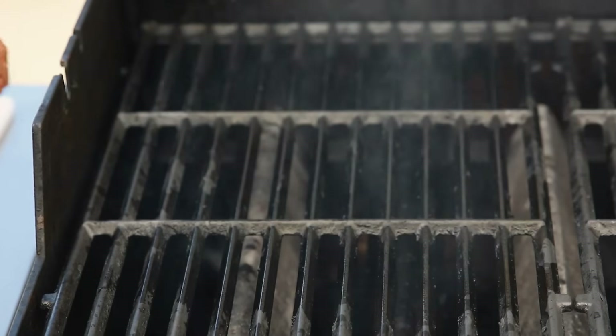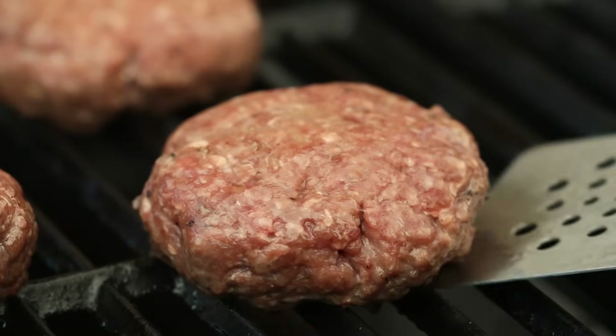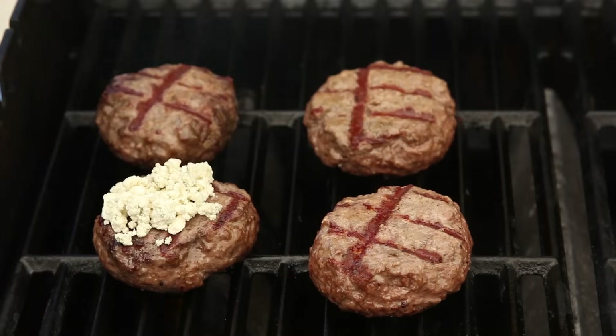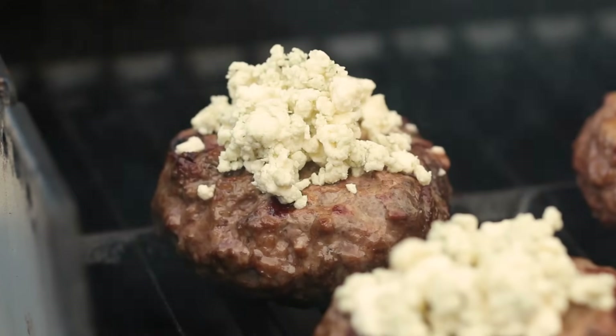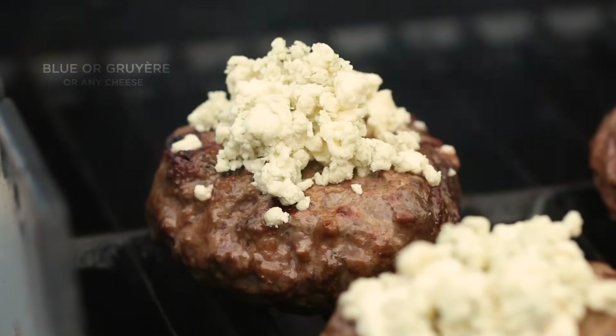Once the grill is preheated, add the patty and cook it without moving for three to four minutes. Flip the burger over and cook it for an additional three to four minutes. If you want to add cheese, make sure to do this when you're two minutes away from being done. You can stay classic with American or cheddar cheese, but this is a great time to add blue, gruyere, or any other type of cheese you want.